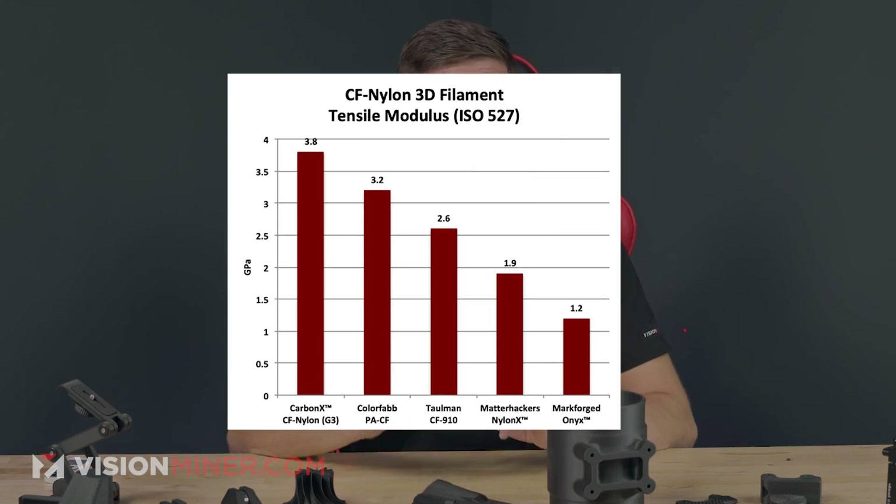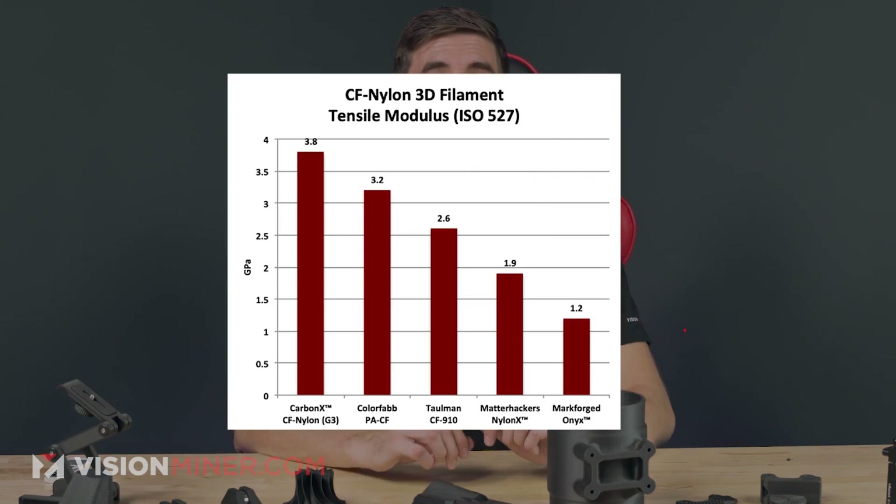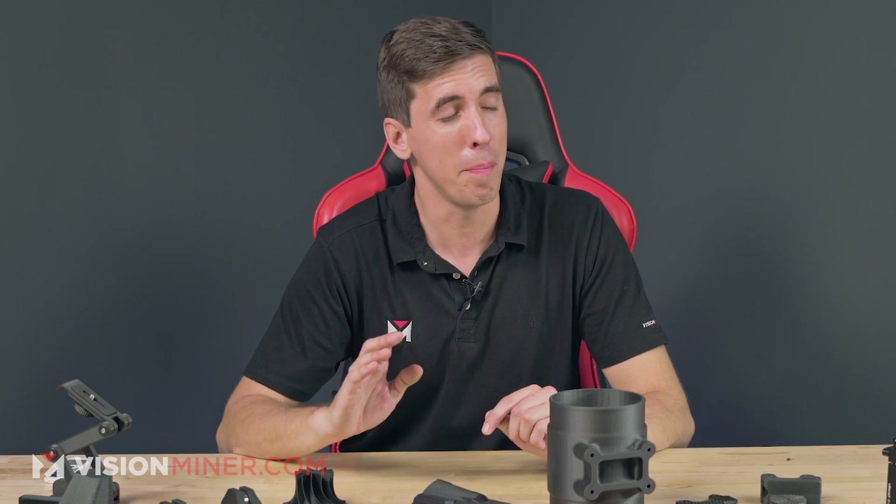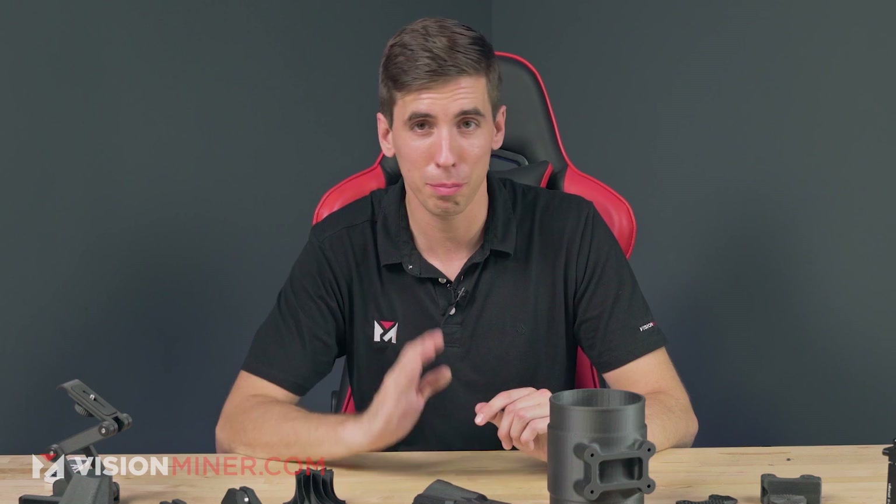We often see the continuous fiber from Markforge, or their Onyx material, which is a carbon fiber nylon blend just like ours — except we actually have data showing that the 3D X-Tech brand is significantly stronger than the Markforge. Not only that, but it's much cheaper. The only real difference is you'll have to print it yourself and you don't have their awesome software to make it perfect every time, but it will look just as good.